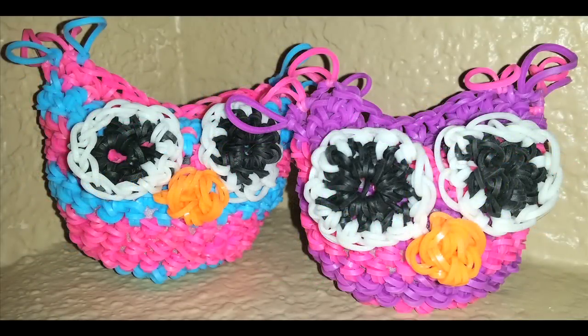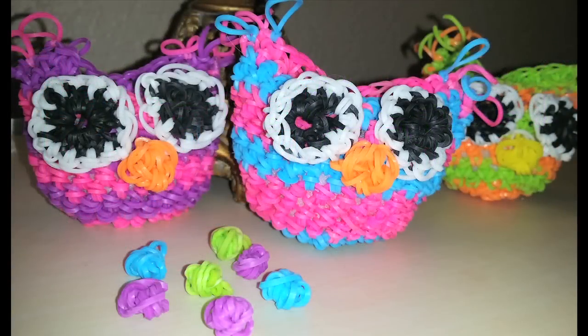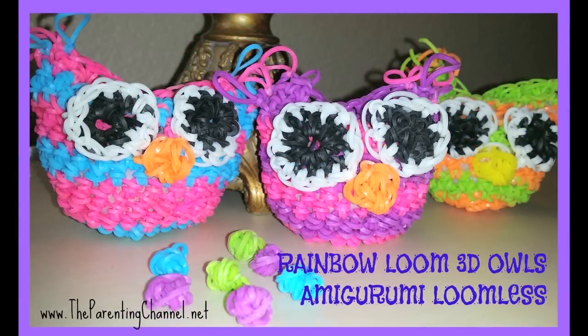Thank you so much for watching. We'd love you to subscribe — just click on the top left corner of our screen. Give us a like, give us a thumbs up, and tell us which one you like the best out of these owls and something you'd like us to make in the future. Thank you so much for watching.